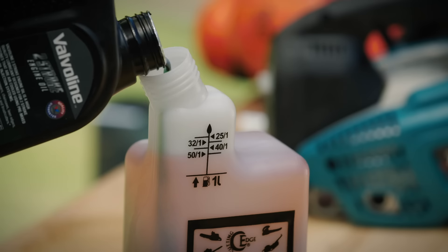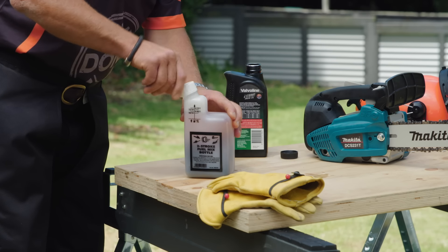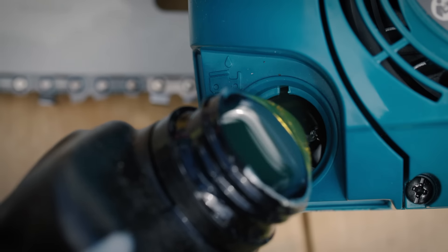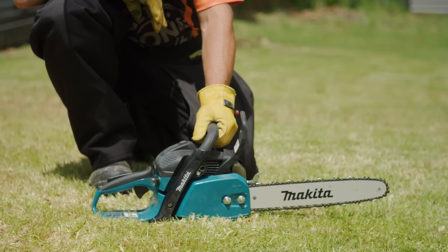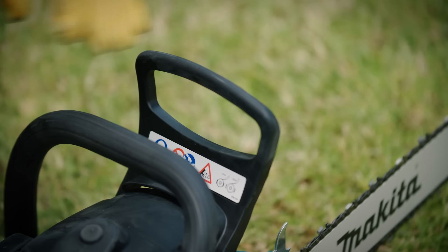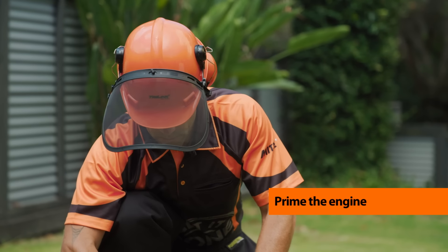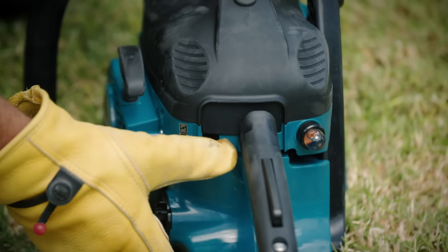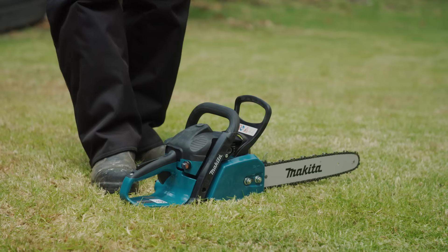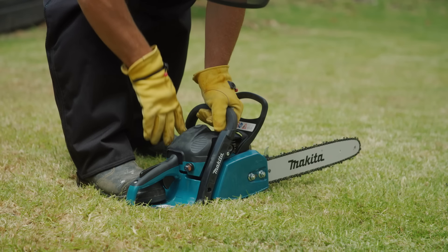Here's how to start a petrol-powered chainsaw safely. Check your premix petrol ratio is correct for your chainsaw, and ensure you've got chain bar lube before you start. Start with your chainsaw on the ground, with nothing obstructing the bar and chain. Push the chain brake forward so your chain doesn't rotate when it starts. Prime the engine as per instructions, engage the choke, place your foot on the rear handle, steady it with one hand, and pull the cord with the other.